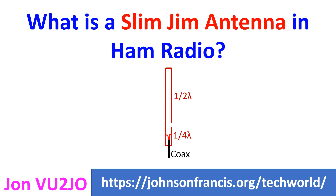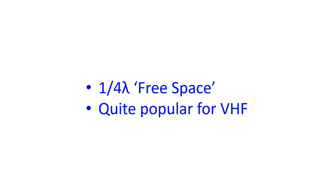People have made it using ½ inch copper pipe, ladder line and many other options. Approximate gain in the horizontal plane has been mentioned as around 2dBi. Slim Jim antenna should be insulated from the antenna mast with a free space of at least ¼ wavelength. The antenna itself can be supported on a PVC pipe.